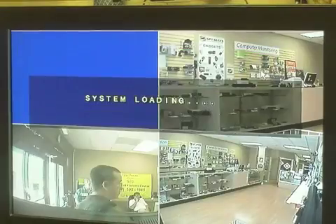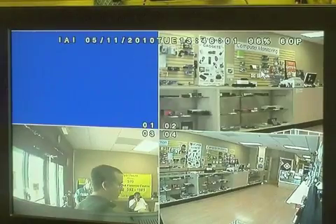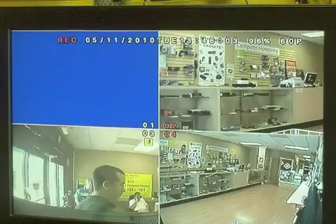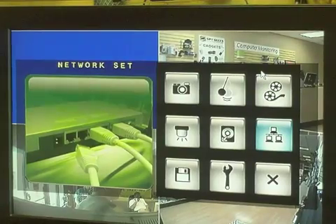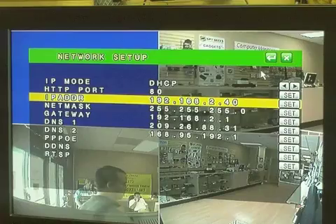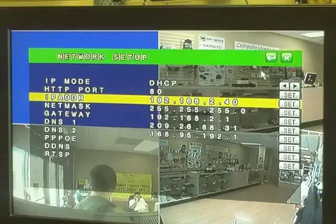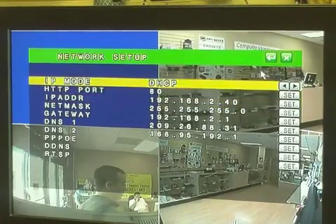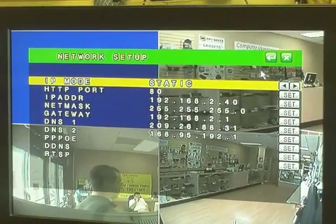We're going to hit the menu button and say system loading. Now it's updating the new IP address for the DVR. Once it's done loading, we hit the menu button again and go back into the network settings menu. We can see that the IP address has now changed from 192.168.1.220 to 192.168.2.40, which is our actual internal IP address for our network. We're going to change this DHCP mode back to static so that the DVR's IP address doesn't change internally.